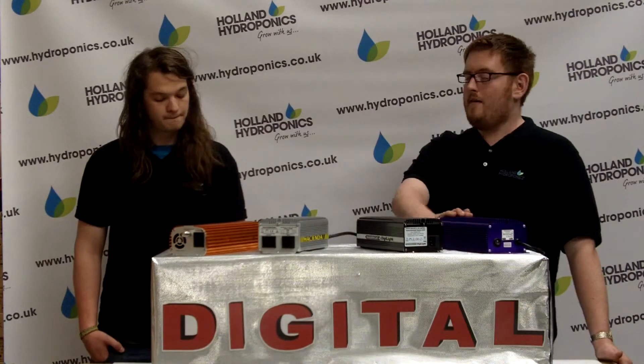Over time, magnetic ballasts degrade, producing more heat, using more electricity, while the lumen output declines. A digital ballast does not degrade, and maintains the same lumen output over the course of its life.